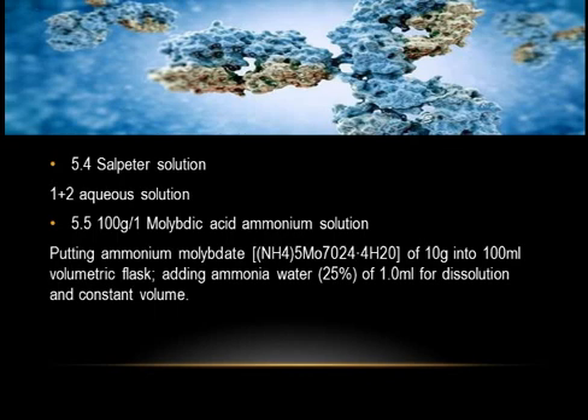5.4 Sulfuric acid solution (1+2 aqueous solution). 5.5 Ammonium Molybdate Solution (100 g/L): put ammonium molybdate (NH₄)₅Mo₇O₂₄·4H₂O of 10 grams into a 100 mL volumetric flask, add ammonia water (25%) of 1.0 mL for dissolution, and bring to constant volume.